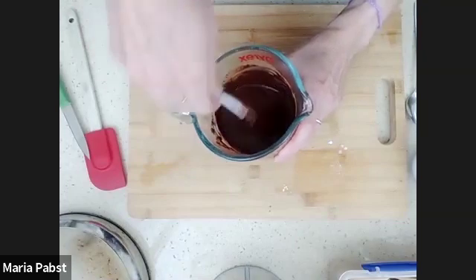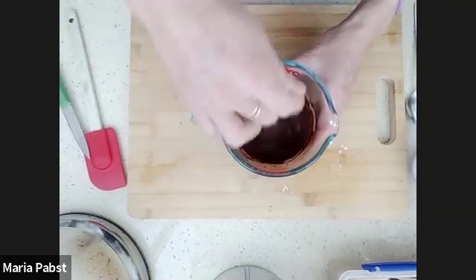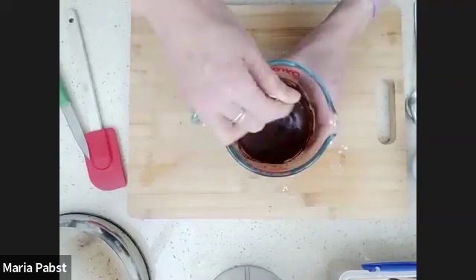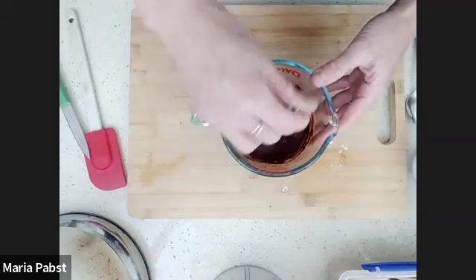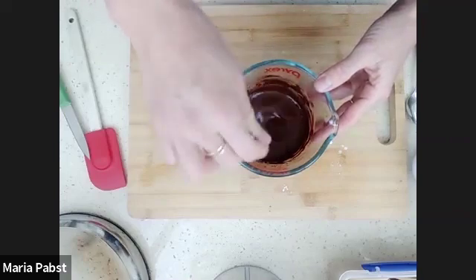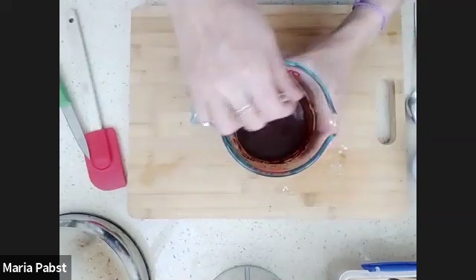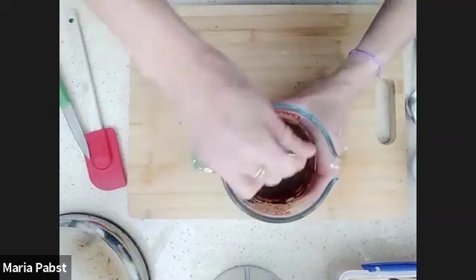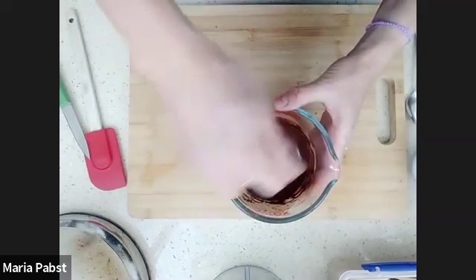Mix it all in so there are no lumps. That's really nice and rich. The next step will be fun — we'll be starting to layer our tiramisu into our container. When you choose your container, the best thing is if you have a lid for it; if not, you can use cling wrap. It will need to go in the fridge to sit a little bit so all the flavors soak through all the layers. Is everybody up to this step?